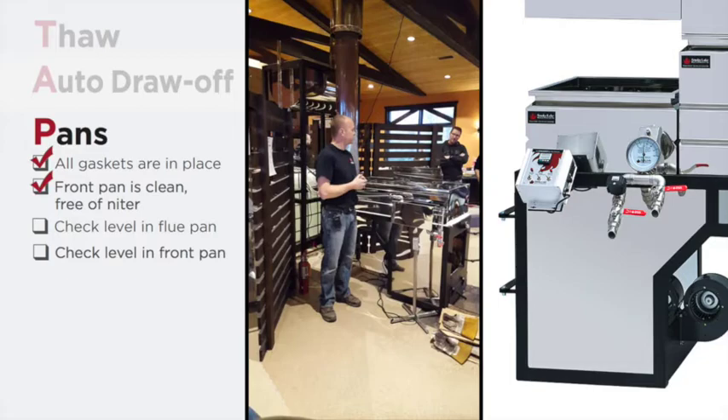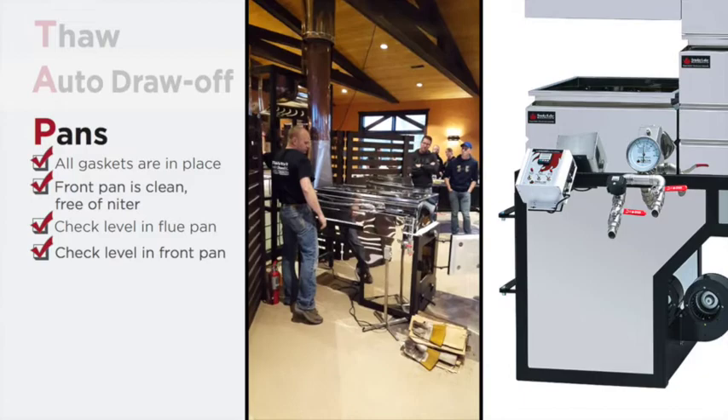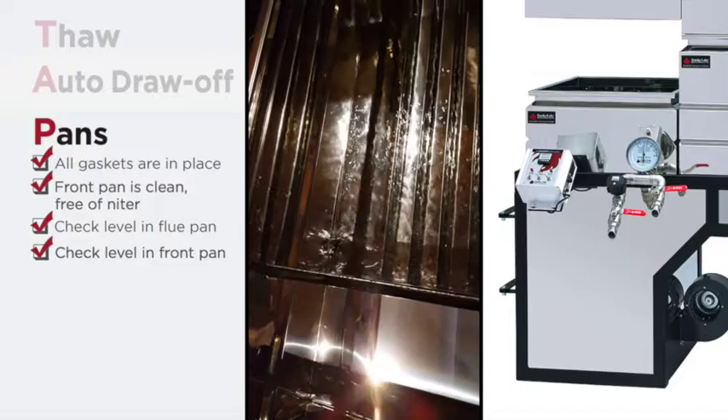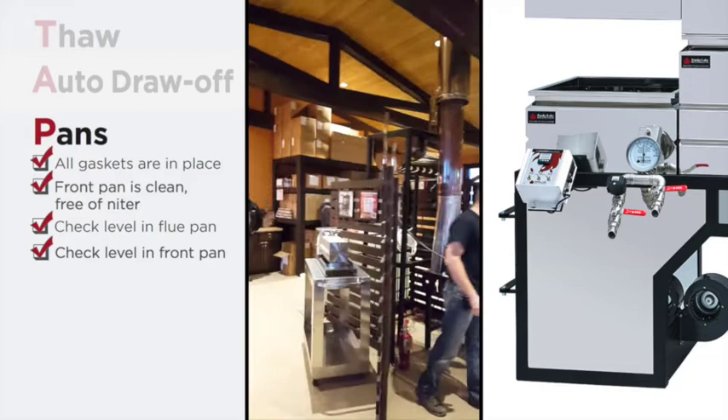Make sure the front pan is clean. You'll have a good idea from yesterday's boil how clean the pans are. If the pan needs to be reversed or cleaned out by soaking it in a vinegar water solution, make sure that's done before you get going again. Finally, check the level in the flue pan. I'm going to open up this valve now and get the sap running in. If the evaporator is brand new, run it deeper to the safe side — more sap in your pans is safer. I would aim for about two inches of depth in the pans.